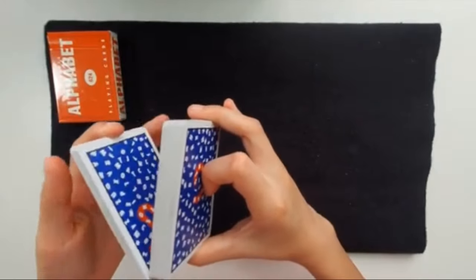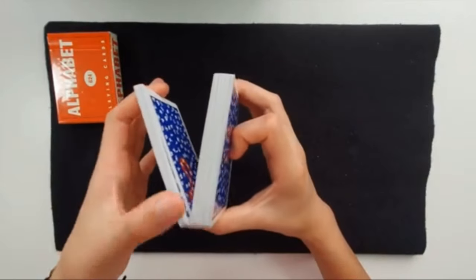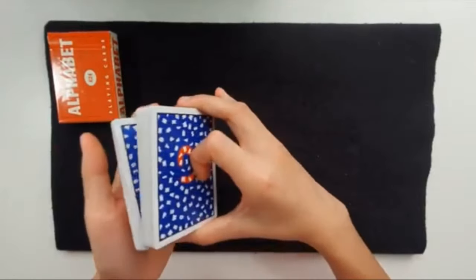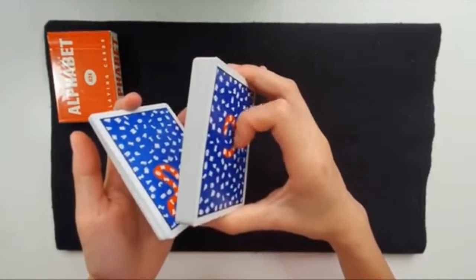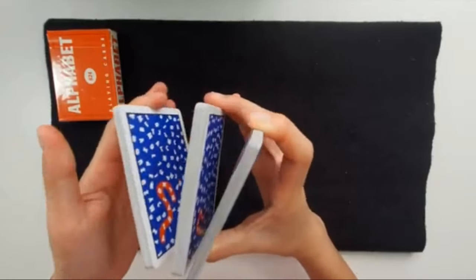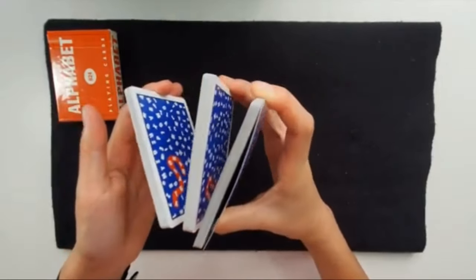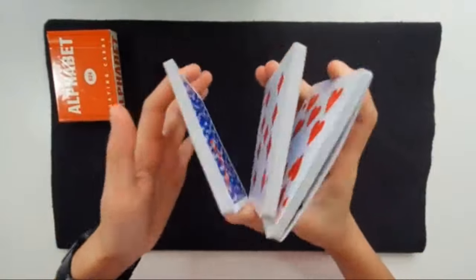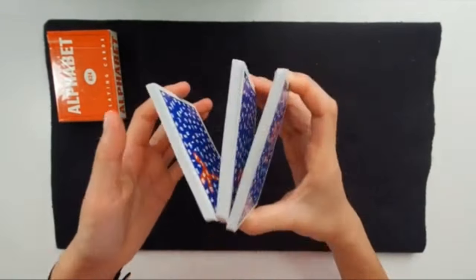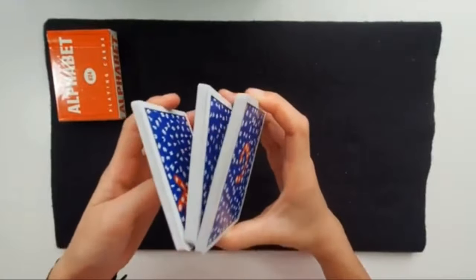Now this thicker packet remaining in your right hand — you're going to split off half of that with your right hand index finger, the one that's curled up. You reach it out and split off half with your index finger. Now this is what it should look like — it's really simple. It's three packets supported by your thumb on the bottom.